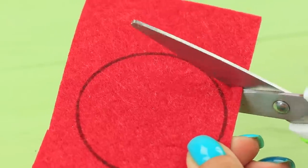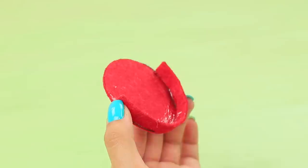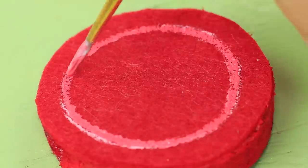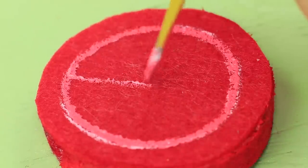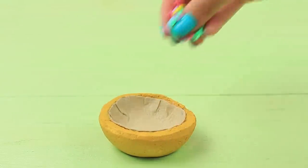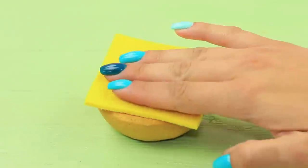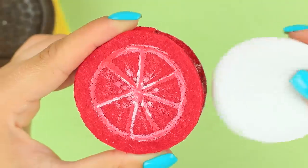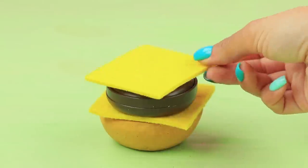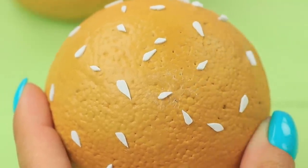Hot glue a strip making loops for brushes to a square piece of yellow felt. Cut two round pieces out of red felt, join them together with a strip of felt, and make a pocket. Create a tomato slice pattern on top using acrylic paint. Assemble the makeup bag: put small hair ties into the bun, stick brushes into the slice of cheese, put on the brush to be the patty, place cotton pads into the tomato, and attach white foam paper sesame seeds onto the top of the bun.